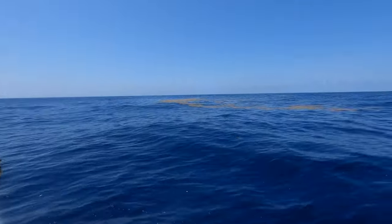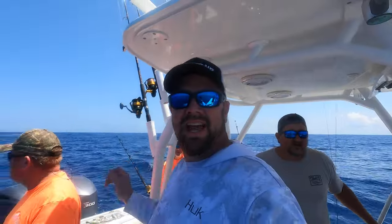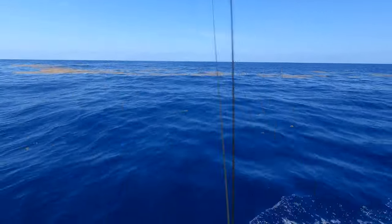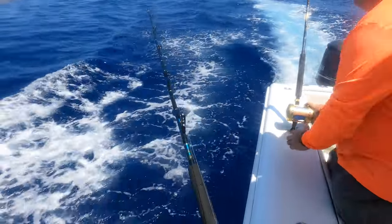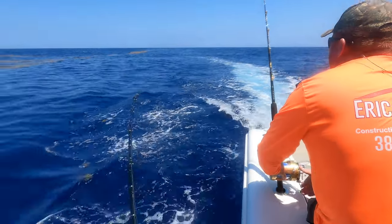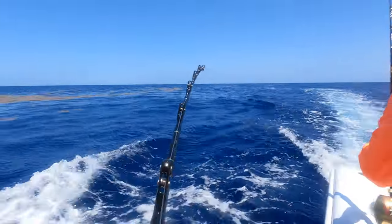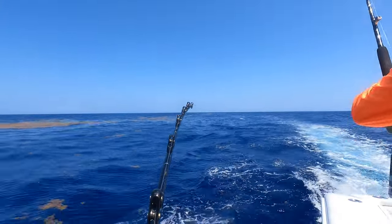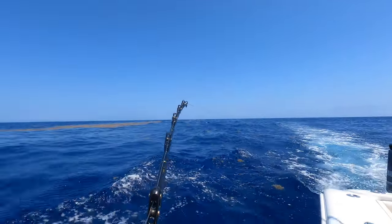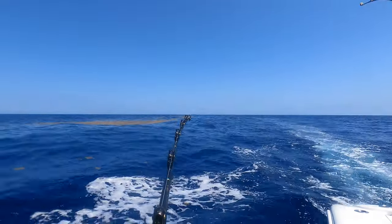Got another one! All in one take right there - boom, picking them up! There it is, drop it back, here he is. Got a couple on here now - got him on, got him on! There he is. We got two of them - two gaffers! He's still taking line - mine's still taking line.